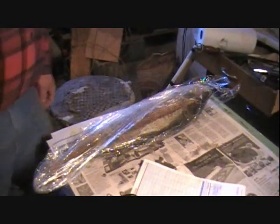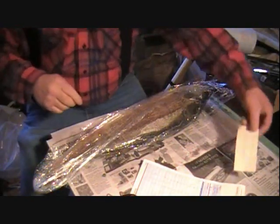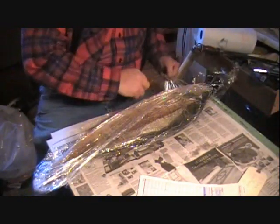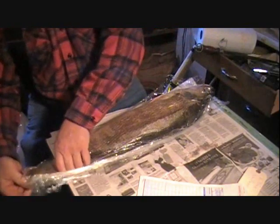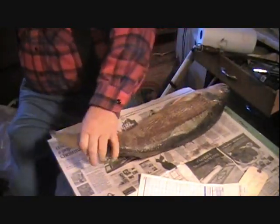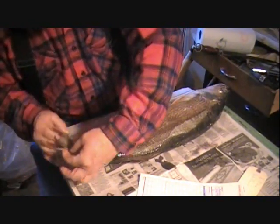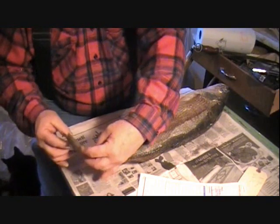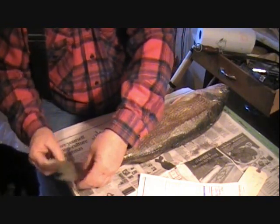We're going to do a walleye video. What we have to do is match up the work order with the tag — nice walleye. I'm going to get him out of the plastic. This isn't the best way to freeze them, but a lot of people don't know that. I note any damage that's done, like on the tail here — it's got some stuff going on — so we're going to go ahead and repair that.